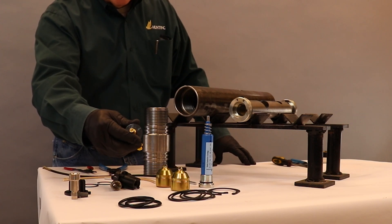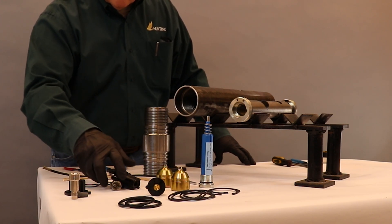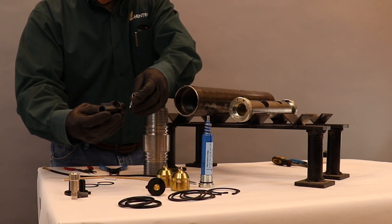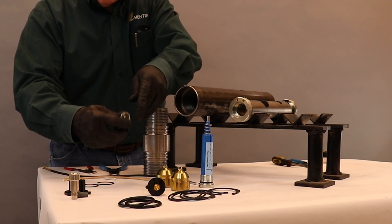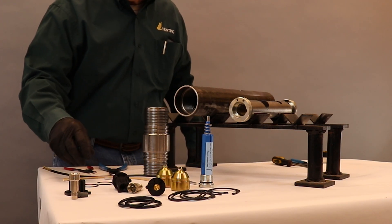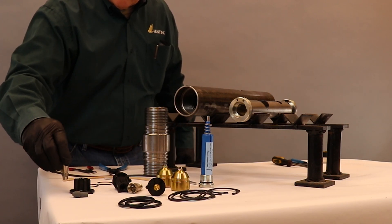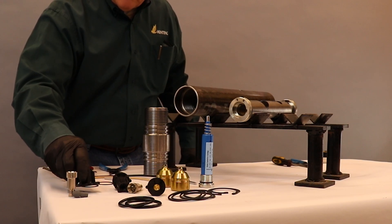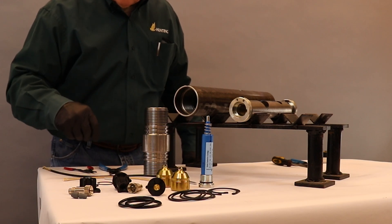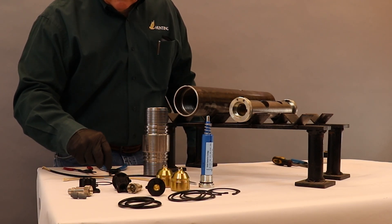We have our upper pump assembly with our electrical connection. We have our lower pump assembly. These are designed for the Titan gun systems, but in order to adapt to other gun systems, we also have a different lower pump assembly to go into the baffle plate of the gun.